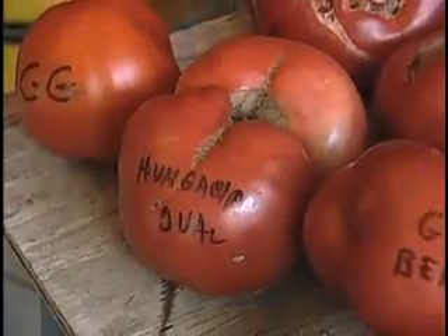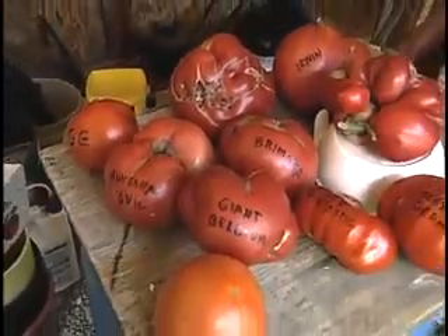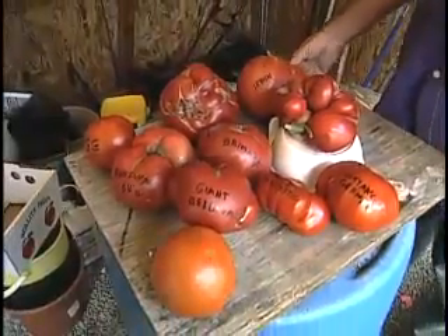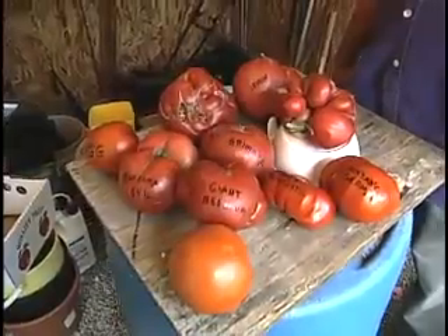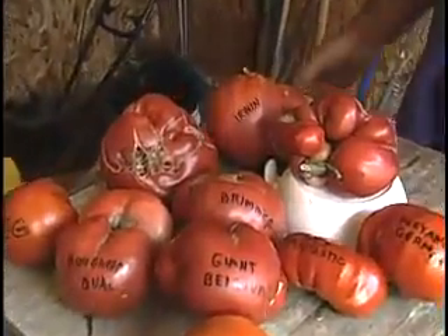If you want to grow a really large tomato it's important that you choose the right variety. These are a few examples of tomatoes that can give you really large tomatoes, primarily because they form fused blossoms.